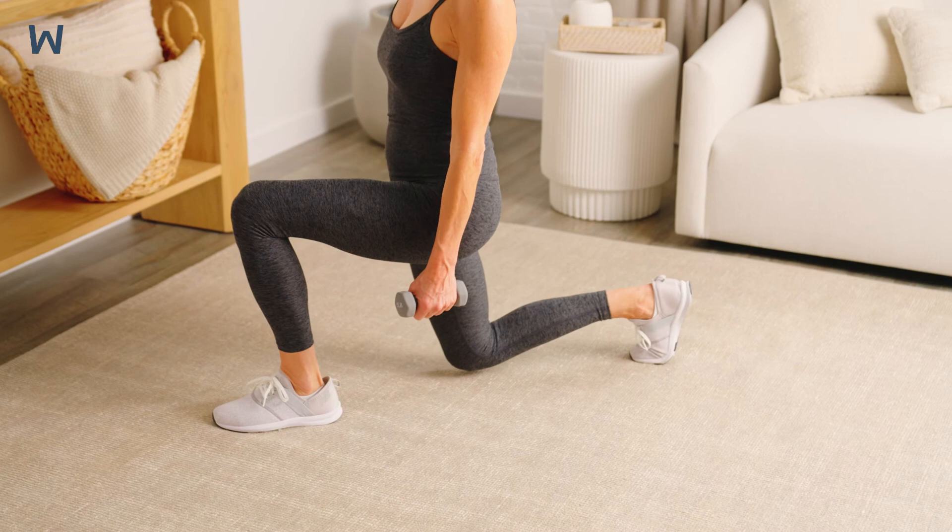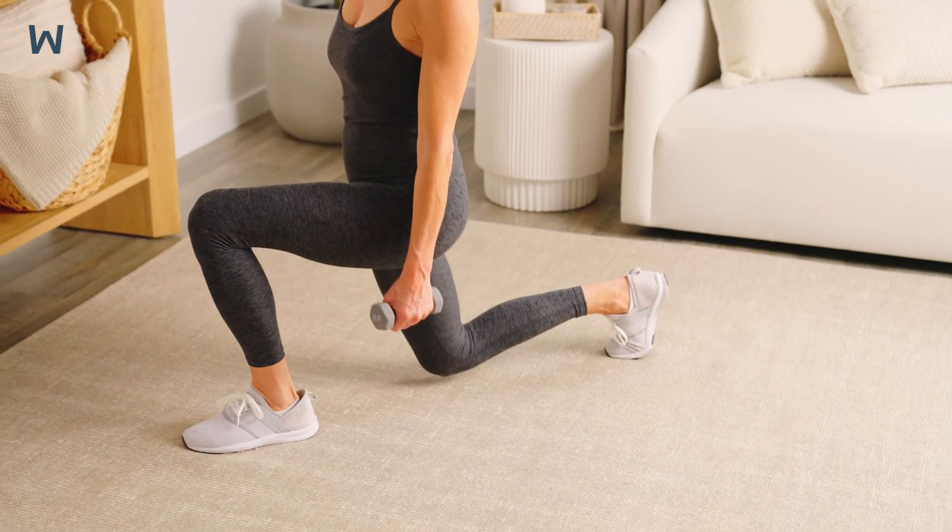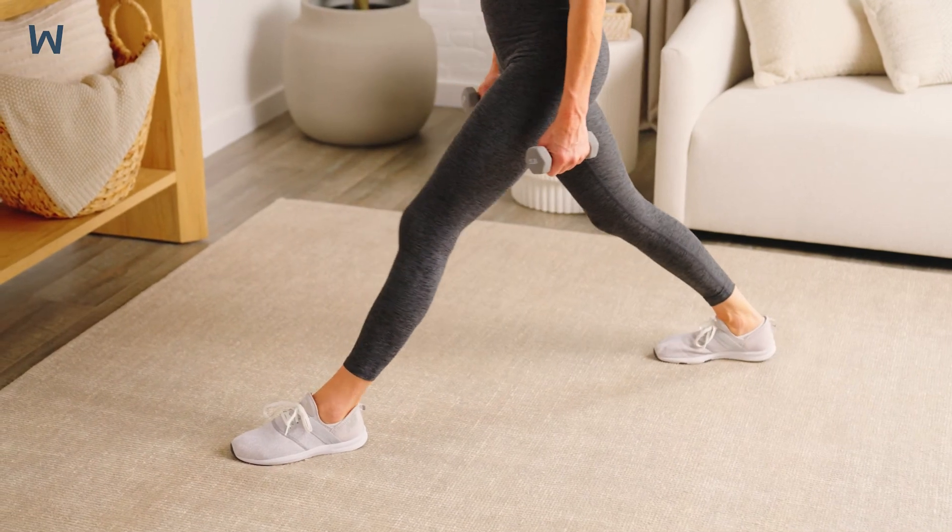Don't let your front knee pass your toes as you lower. If you can't lower all the way down, just go as far as you feel comfortable.